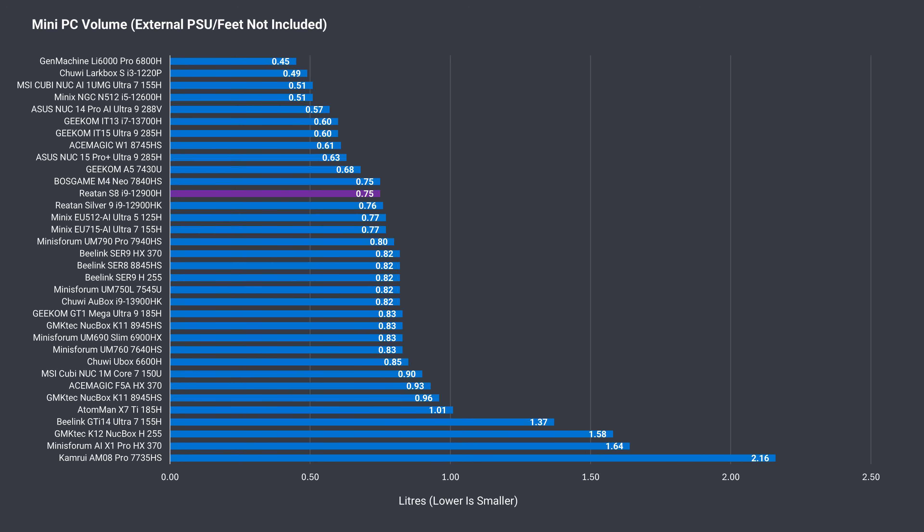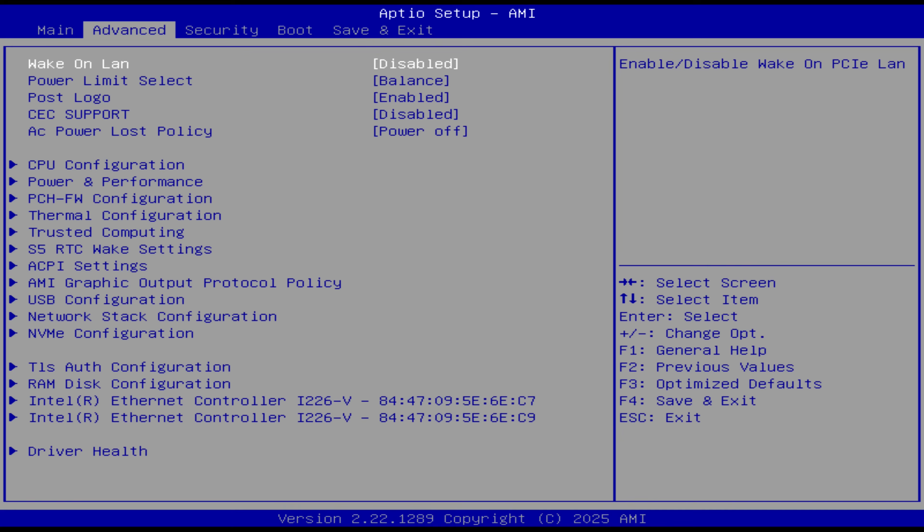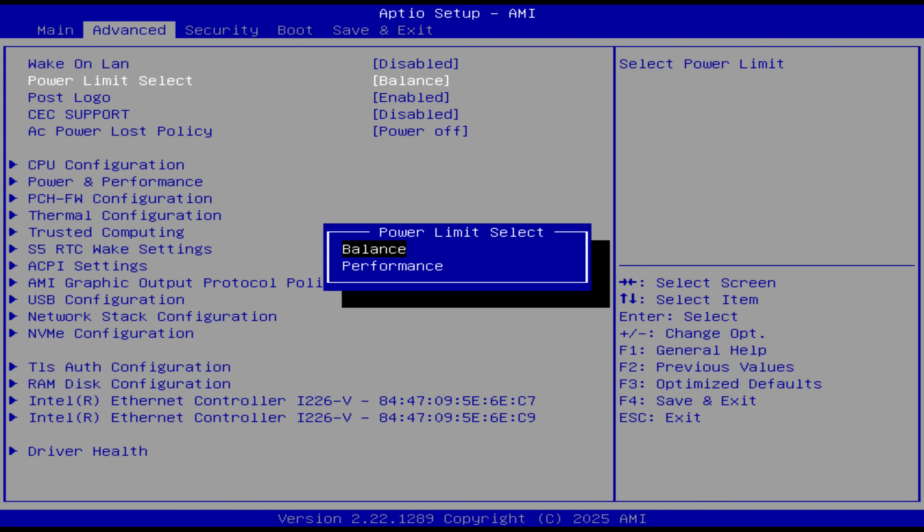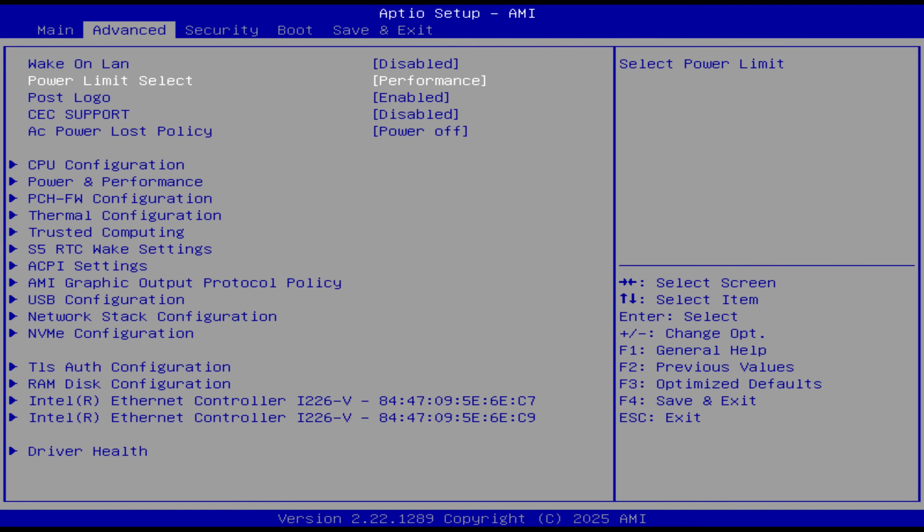The Raytan S8 is a pretty reasonably sized mini PC, with its volume being three quarters of a liter. The Delete key on startup will get you into the BIOS. In the advanced section, they've pinned the common options at the top, including the power limit selection, wake on LAN, and even CEC support — that makes it easy. Good job there.